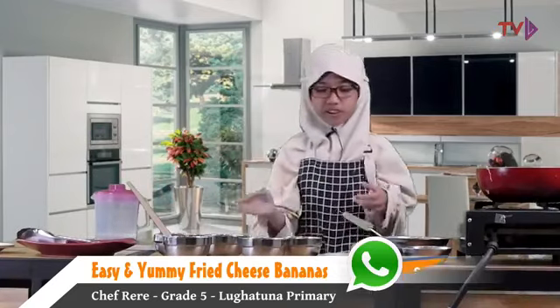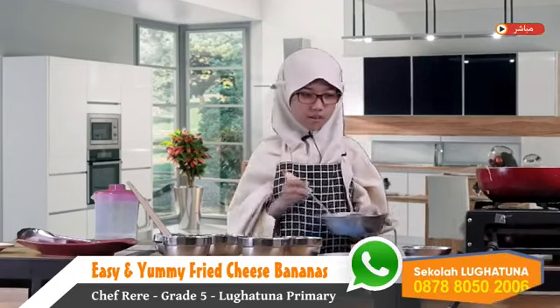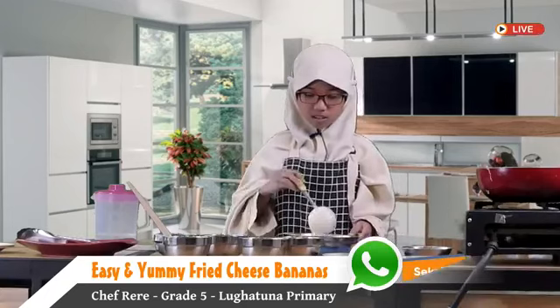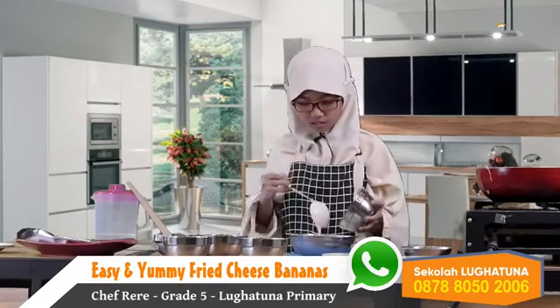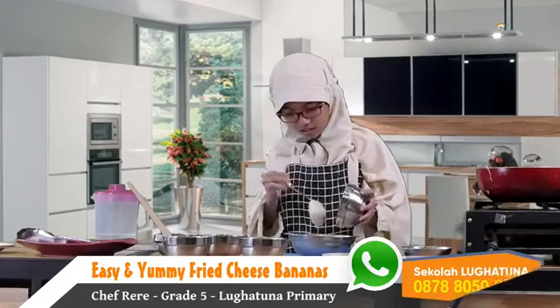So that's all the ingredients and dishes that I have. Now let's put some bananas into the flour mixture and mix it.